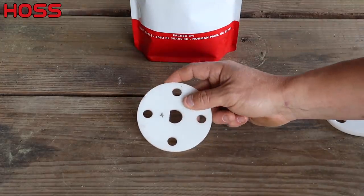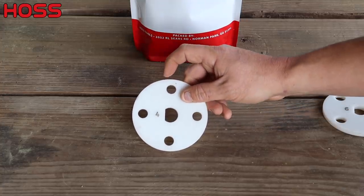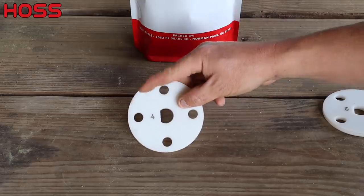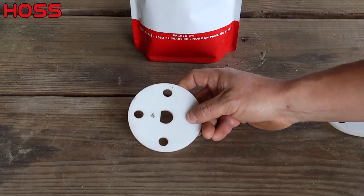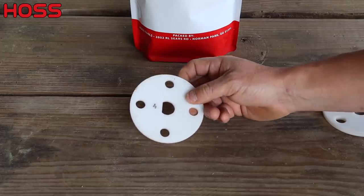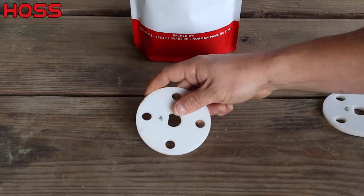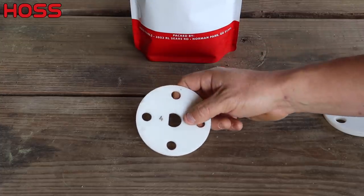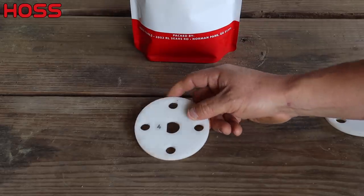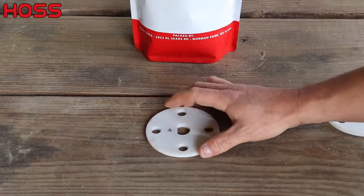This plate has the right spacing I want for my corn planting today. The way our spacing works on our seeder is you take 19 inches divided by the number of holes in the plate, and that gives you your seed spacing. So 19 divided by four gives us approximately a four-and-a-half-inch spacing. That's good with me — I can thin them out later if I need to, because we're growing them on drip so we can plant them pretty close.